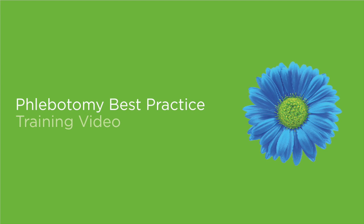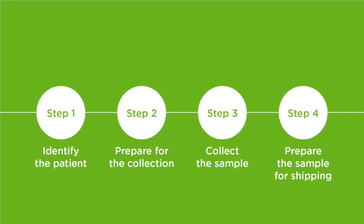Dynacare is committed to being Canada's health and wellness solutions leader. Thank you for choosing us to be your partners in care. In this video, we will share with you some phlebotomy best practices. Please follow along in your kit. By following these best practices, you can enhance patient care and reduce pre-analytical errors. We will demonstrate these best practices in four steps.